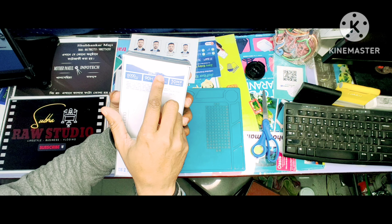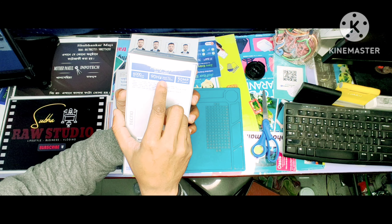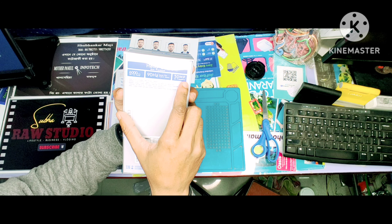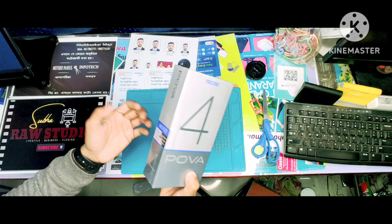Hello G9 6-9 processor, 6K RAM, reverse 8 Marvel. So let's start the unboxing.